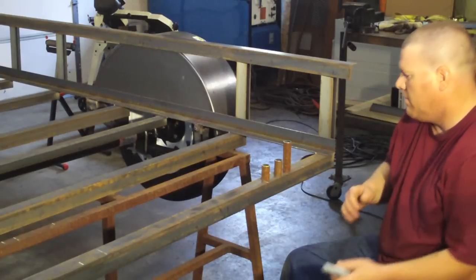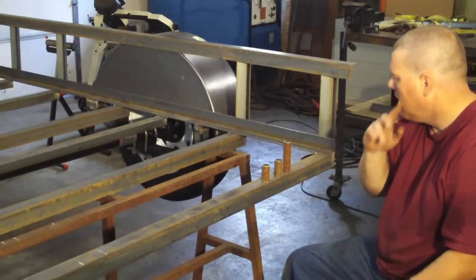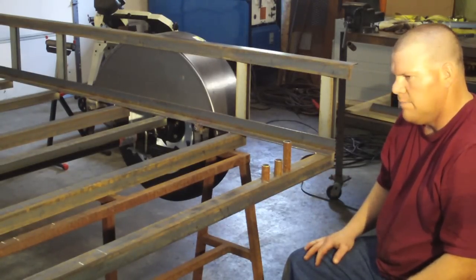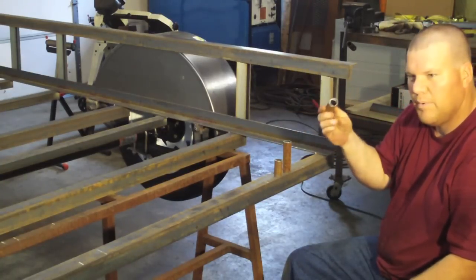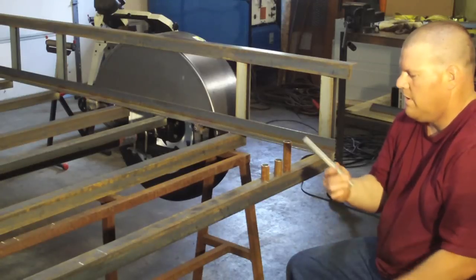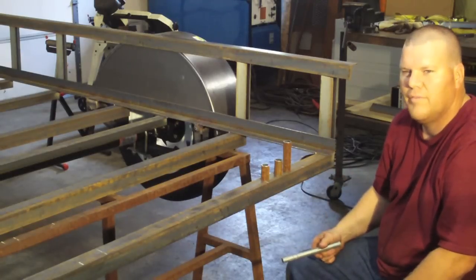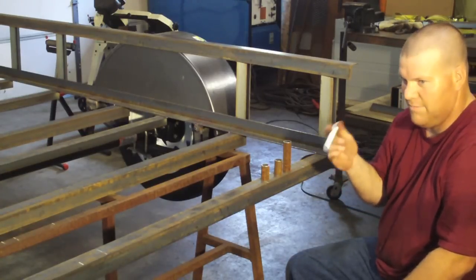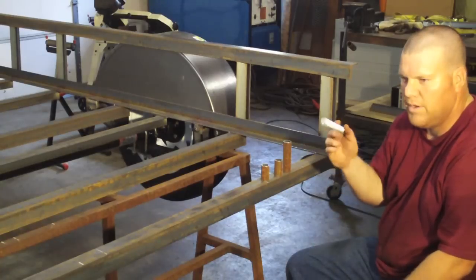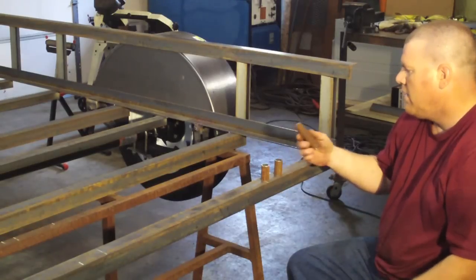I get a lot of questions by email about the hinge and ramp setup, so I wanted to take a little time and talk about how this works so everyone has a really good idea. This is three-quarter black pipe, schedule 40 — any welding shop should have this. This is supposed to be three-quarter inch hot rolled rod, but I just realized I don't have any. I found some three-quarter threaded rod; it works just the same and you can get it at any hardware store.